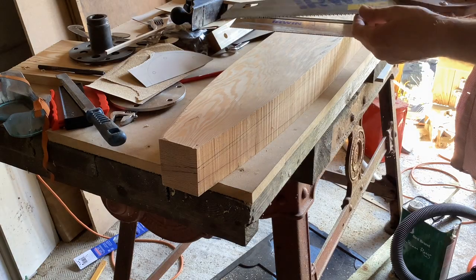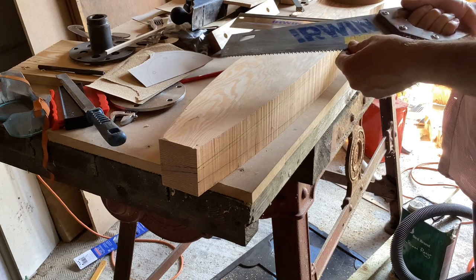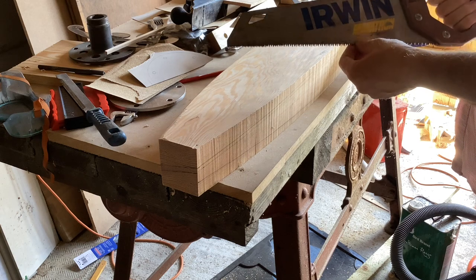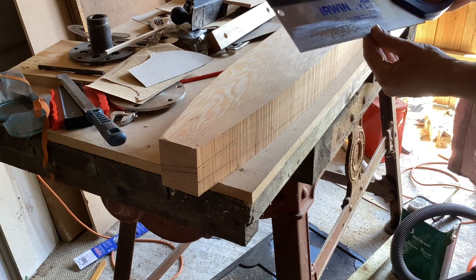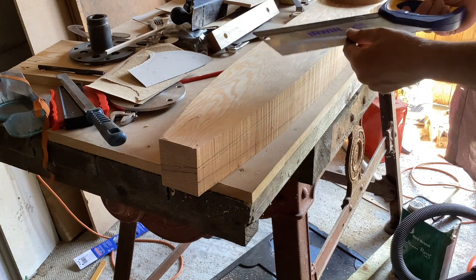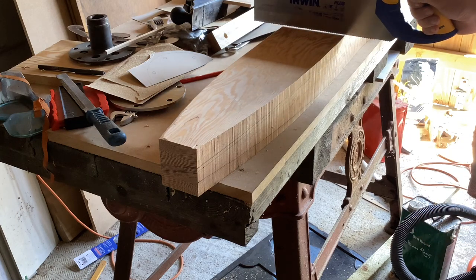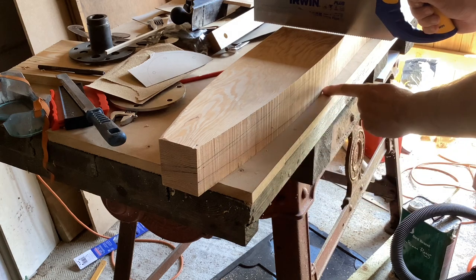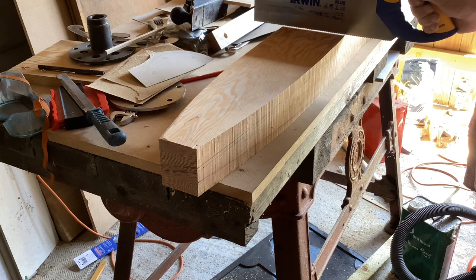I've got a couple of saws to choose from. I was toying with using this large-toothed one — it's sharp as anything but has enormous teeth, a bit like Janet Street-Porter, and I thought it might be too splintery. So I'm going to use this tenon saw instead — much smaller teeth, nice and sharp. The other advantage is that when cutting the level sections thinning down the leading edge, it's easy to see if the cut is level because it's a parallel section blade.